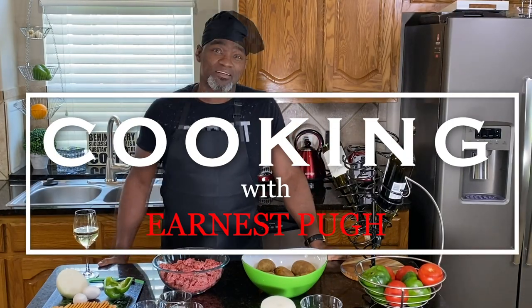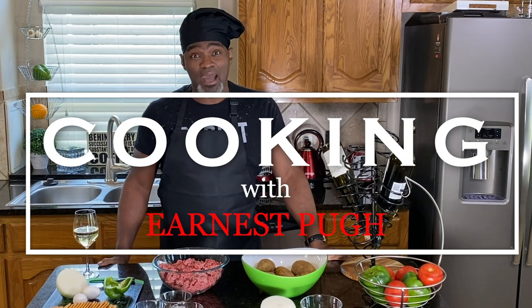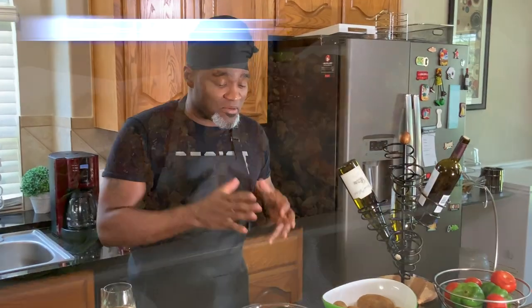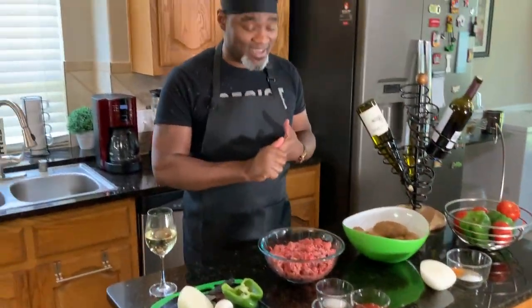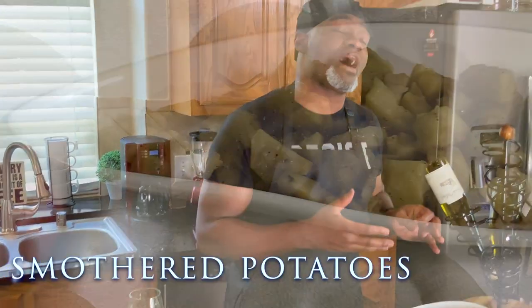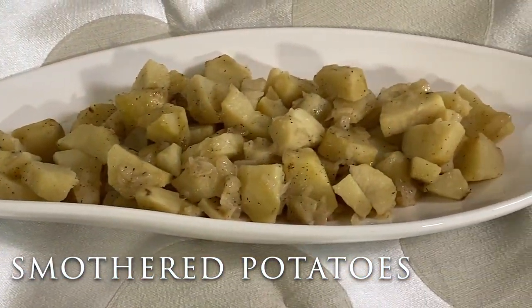Hello! You are back for yet another Cooking with Ernest Pugh, and I'm happy to have you here in my kitchen today. Our menu today is going to be meatloaf — my homemade meatloaf with my own little flavor to it — meatloaf, and we're going to do fried, smothered potatoes. In just a second, we're going to come back and show you how we mix all of this up.